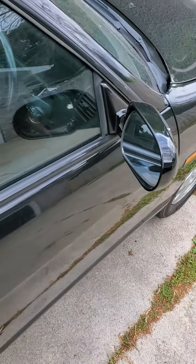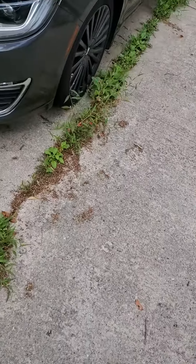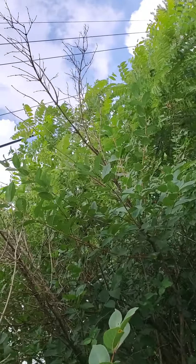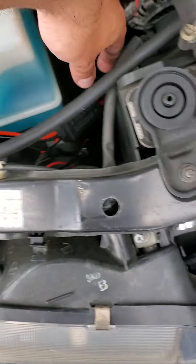I'll take a little time in this video for those who don't know, or if you ever get one of these R33s in the future and they've got aftermarket lights like this one — I'll show you just how simple it is to remove a ballast. This is the new one I just put on.